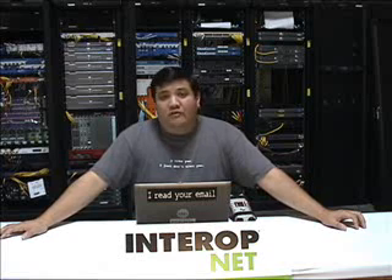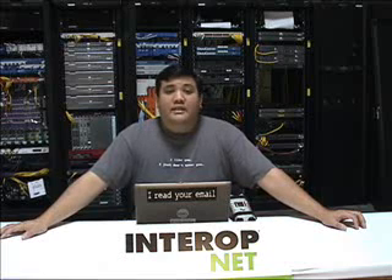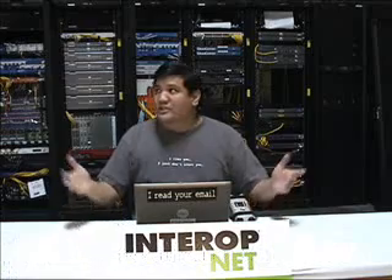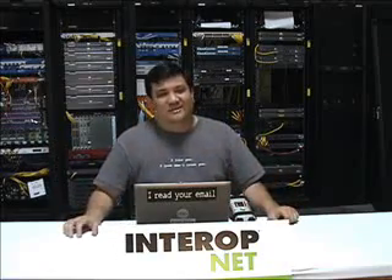That's all the time we have for this episode of Gadget. If you'd like to find out more about the Dual and Triple Head to Go, stop by Gadget at www.thetechstop.net and click on the Gadget tab, or you can write us at gadget@thetechstop.net. I've been your host, Robert Balassare, and especially in this mecca for ubergeek goodness, I want to remind you that there's no ubergeek without you. Take care.